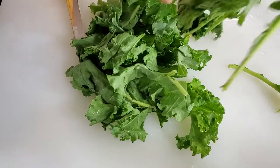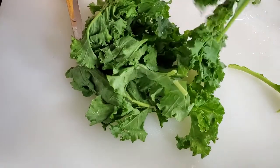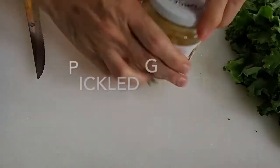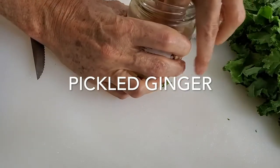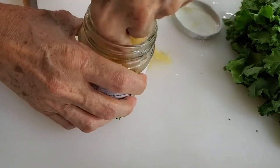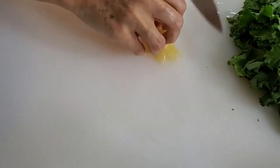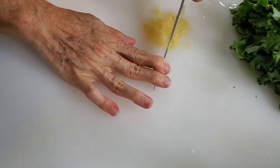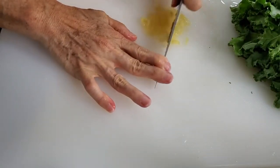The first thing we're going to do is wash and cut our kale and remove the thick stems. Then we're going to cut some pickled ginger — this white pickled ginger is softer and beautifully delicious. If you don't find it, use a regular pickled ginger like the ones you get at restaurants with sushi.